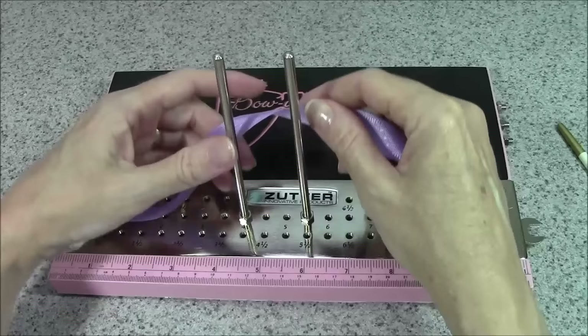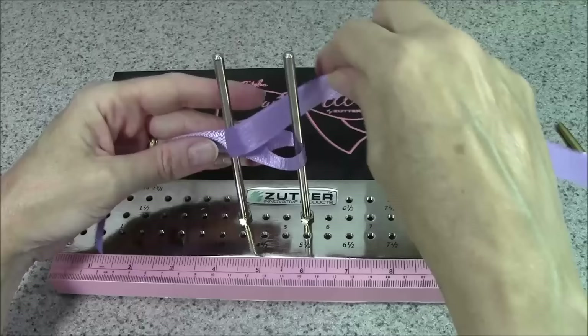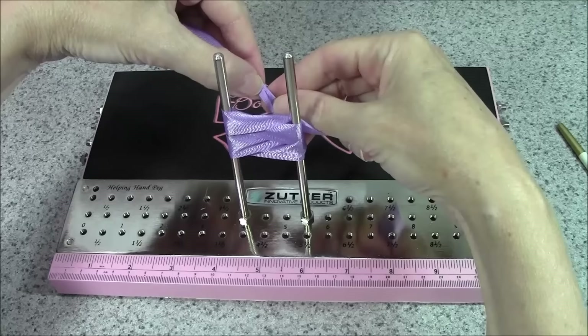We're starting with the ribbon behind the pegs and we're going to go around the right side and then to the left in a figure-eight pattern. We're going to do that twice so that there are two loops on each peg, and we're going to end going through the center.